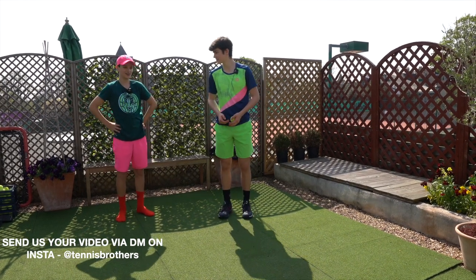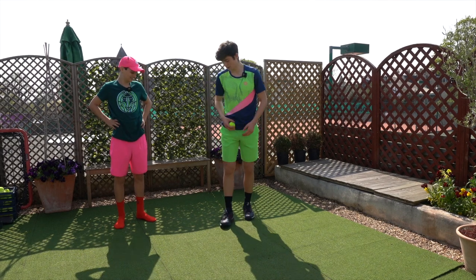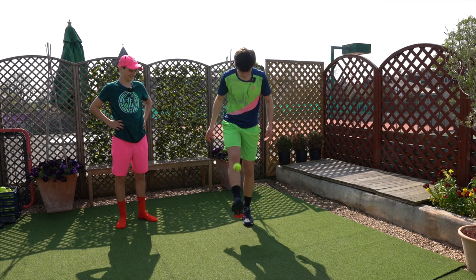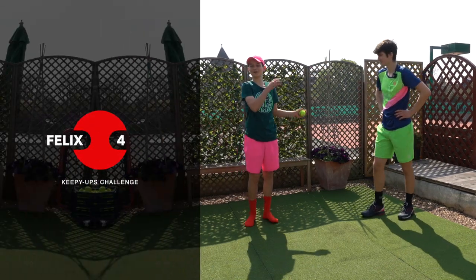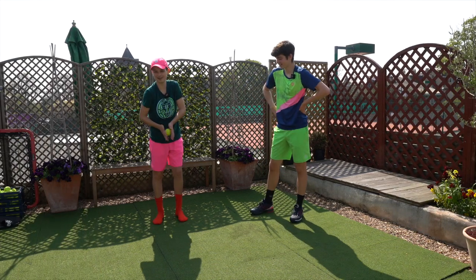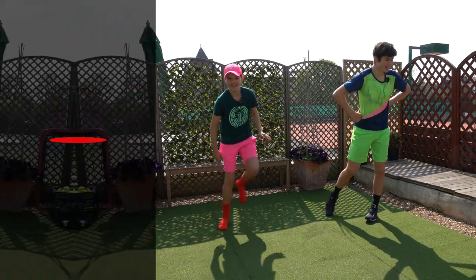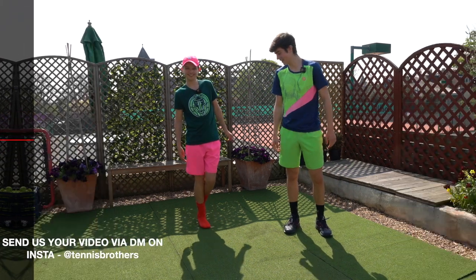I don't know — I'm not the greatest at football. I'm gonna try and get five. I've actually got shoes on, so here we go. Felix ended up with four. I doubt I'm gonna do any better — one, two... Lucian ended up with three. That's a pretty decent attempt — maybe should have worn shoes for the last one.